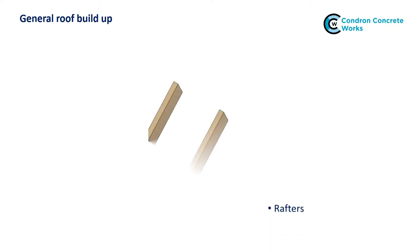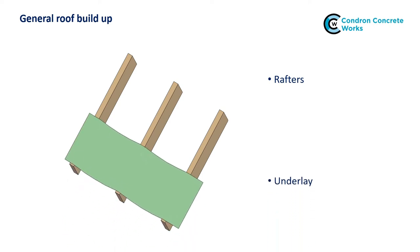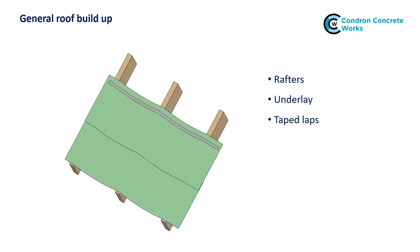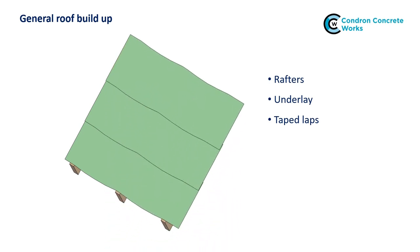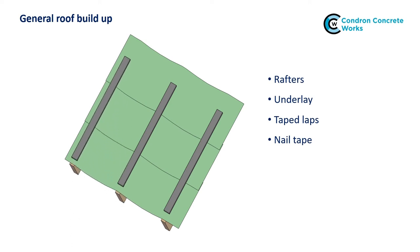This sequence shows how to construct the roof simply with little additional cost to ensure the underlay layer remains waterproof. Firstly, the underlay is laid across the roof and draped directly over the rafters. Depending on the type of underlay and exposure category, it may be necessary to tape the underlay laps — your underlay supplier will advise you on that. Secondly, instead of fixing the tile battens directly into the rafters through the underlay, install nail tape along and directly above each rafter. Nail tape mimics the properties of the old bituminous underlay by forming a seal around the nails and between the underlay and battens.